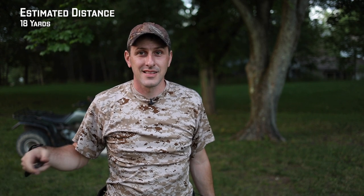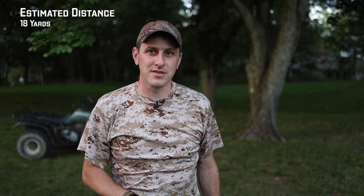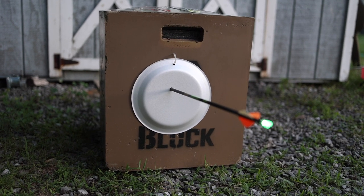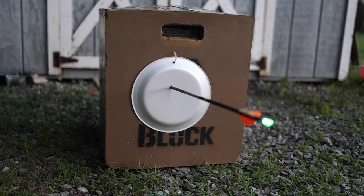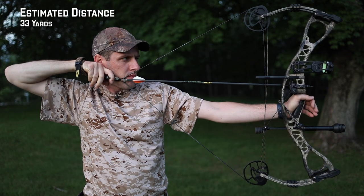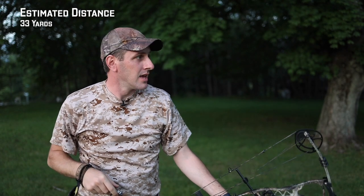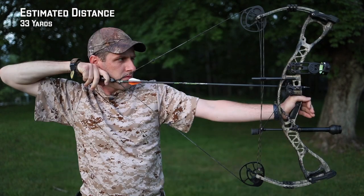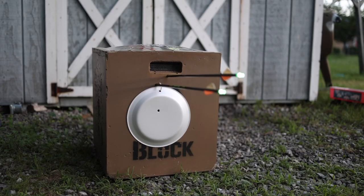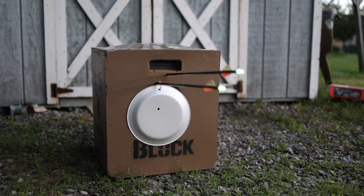Dead center of the plate. Let's take a look and then we'll try some different distances. So apparently it wasn't perfectly dead center — it was a little bit high — but overall a pretty good shot for not knowing the distance and well within the kill zone of a deer. The next shots were significantly high, and then high again, very close to each other.